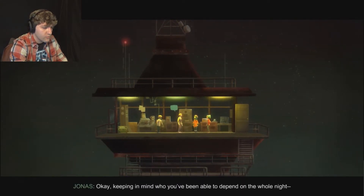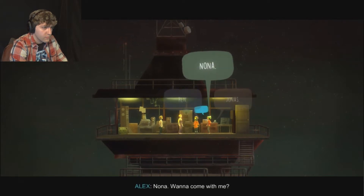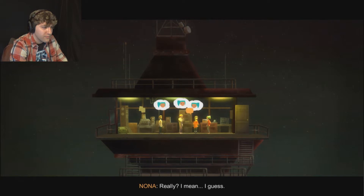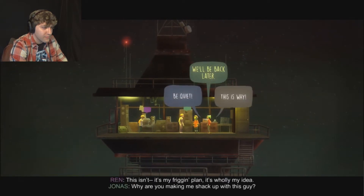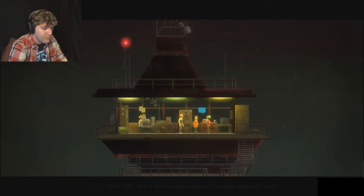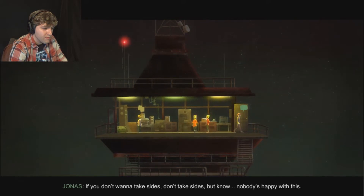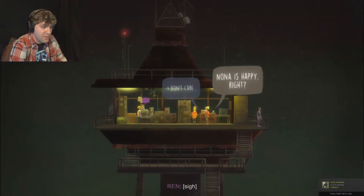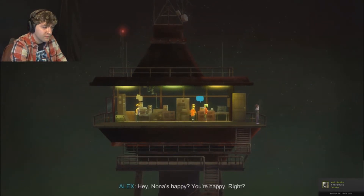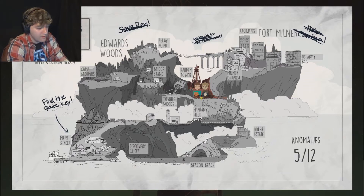Just shut up, both of you! Sorry. Keeping in mind who you've been able to depend on the whole night, who you're tired of, who's taller - who do you want coming with you? Nona, wanna come with me? What? Really? I guess. There is a boat at Maggie Adler's house and the key to her house is back on Main Street. The backup plan is two of us stay here by the semi-functioning walkie-talkie. Alex has the radio. Are you okay to go into town? Yeah, I'm fine, whatever, I'm ready.